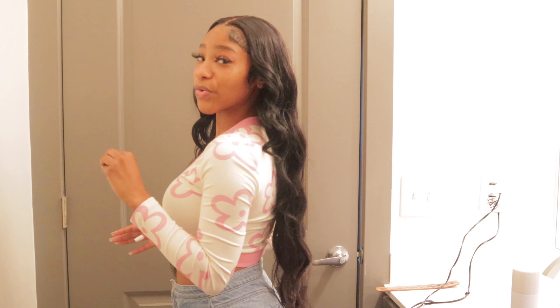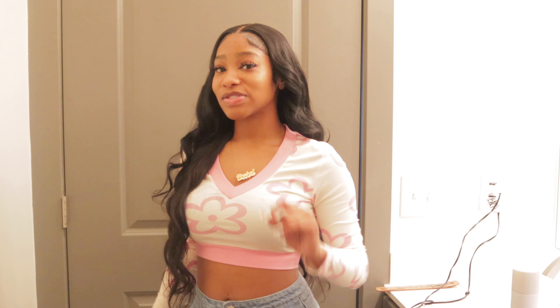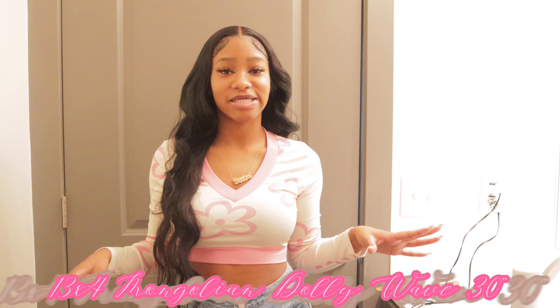I'm about to show you how to get these super cool, super cute, super glam beach wave curls using my 30-inch Dolly Wave from 10 Questions, which is my beauty company. Make sure you go to that and shop. Everything will be linked in the description.